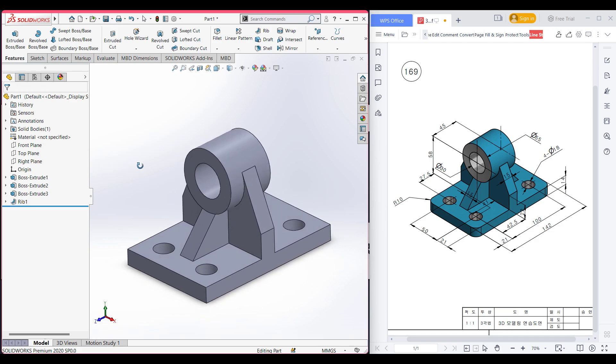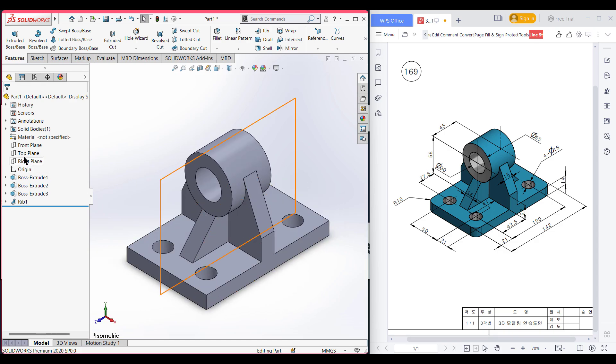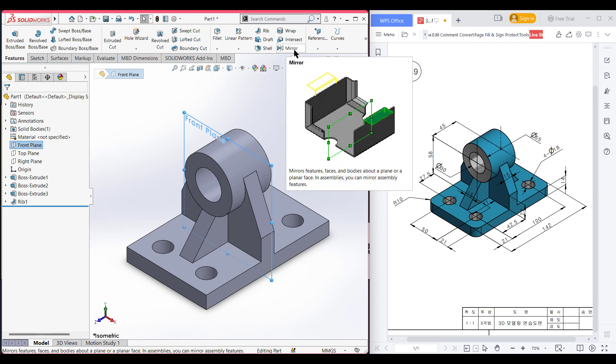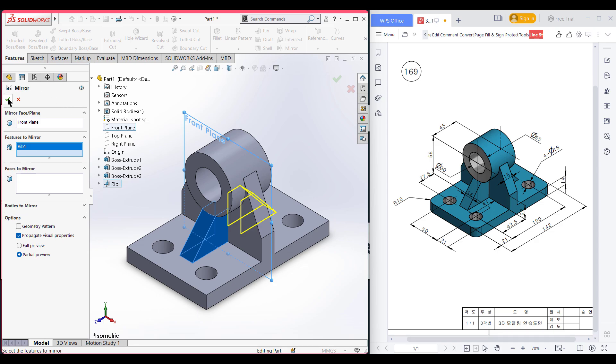Now we need to mirror this rib to the other side. I am going to use the mirror feature. I am selecting the front plane as the mirror plane. Now select mirror — the front plane will be automatically selected as the mirror plane. From the features tree, I want to mirror the rib feature. Now press OK.